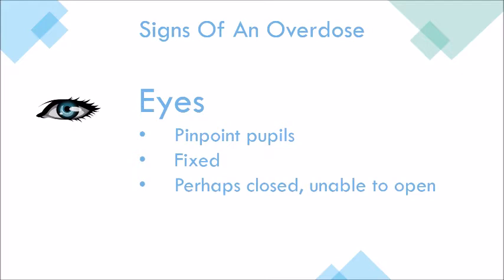Eyes may have pinpoint pupils, they may be fixed, may be closed, and unable to open at all.